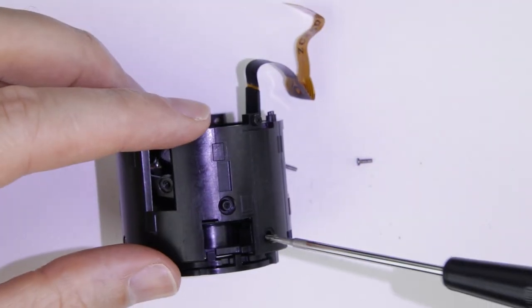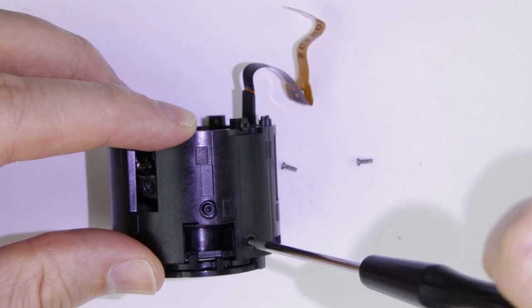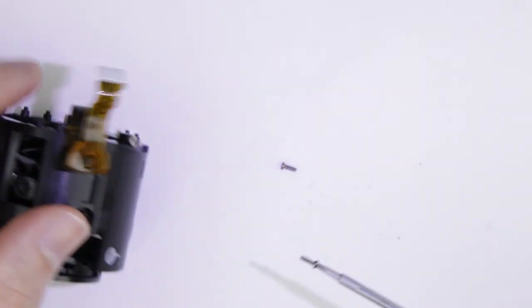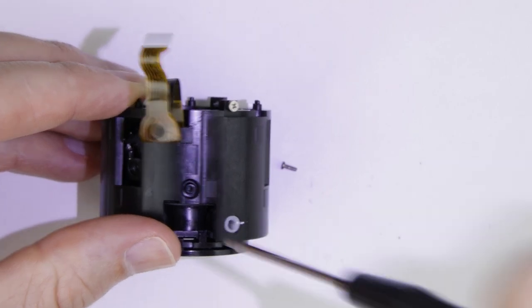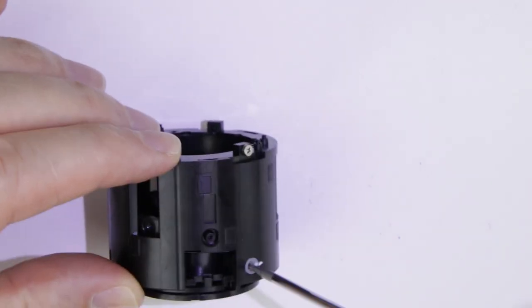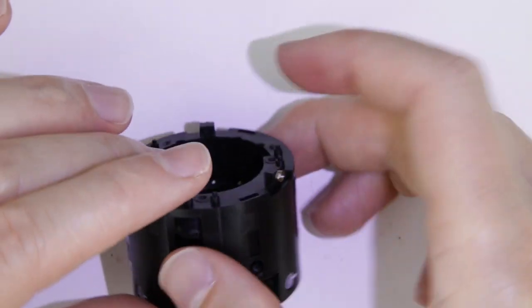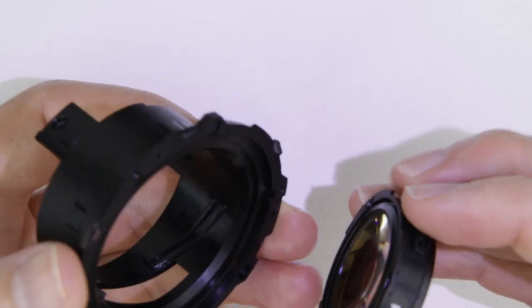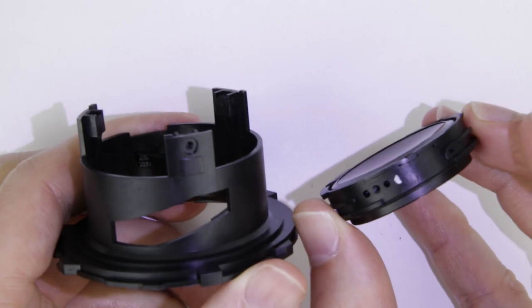Put back the screws. Put back the focusing lens element. Make sure that the mark is at the cutout.